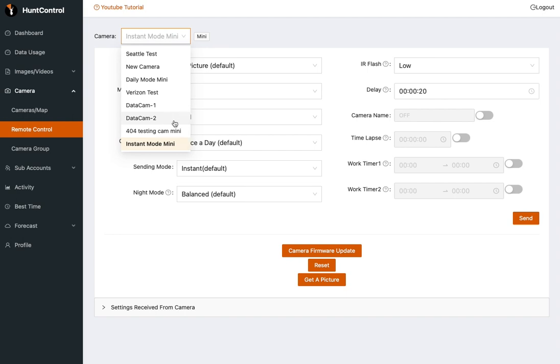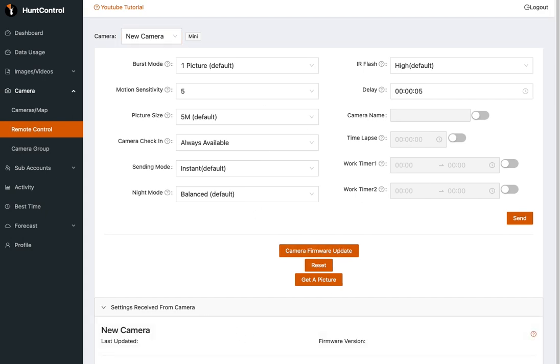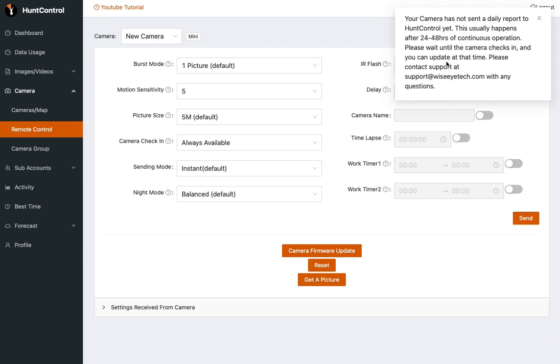Last but not least, if you have a brand new camera, you're going to see a slightly different message. Because the camera has never checked into our servers before, we need to make sure it is in all the correct modes. This camera is called new camera — you can see it has never checked in and there's no information in a daily report. If we try to send it a firmware update, we're going to be told the camera has not sent a daily report to Hunt Control. This usually happens after 24 to 48 hours of continuous operation, so the best thing to do is leave the camera running, let it take some pictures, and come back a day or two later to perform the update.